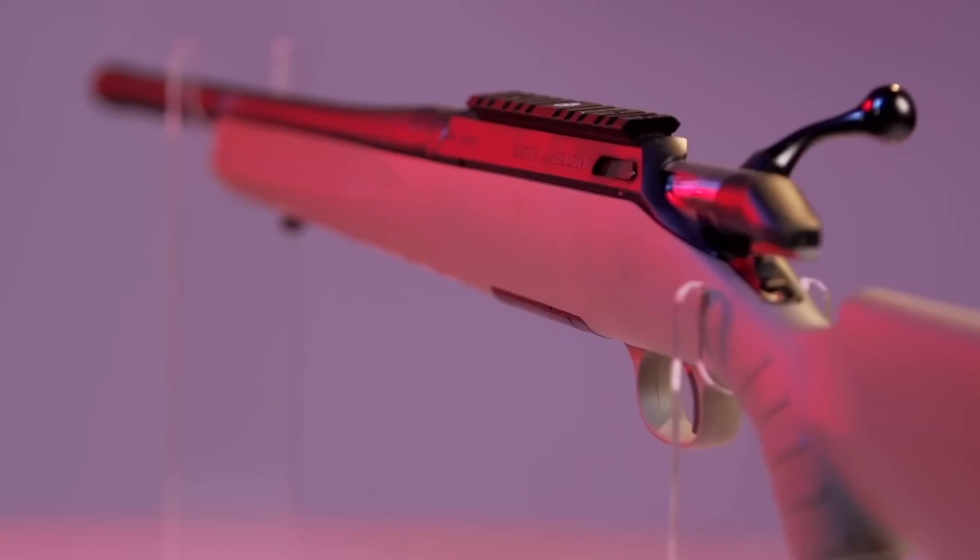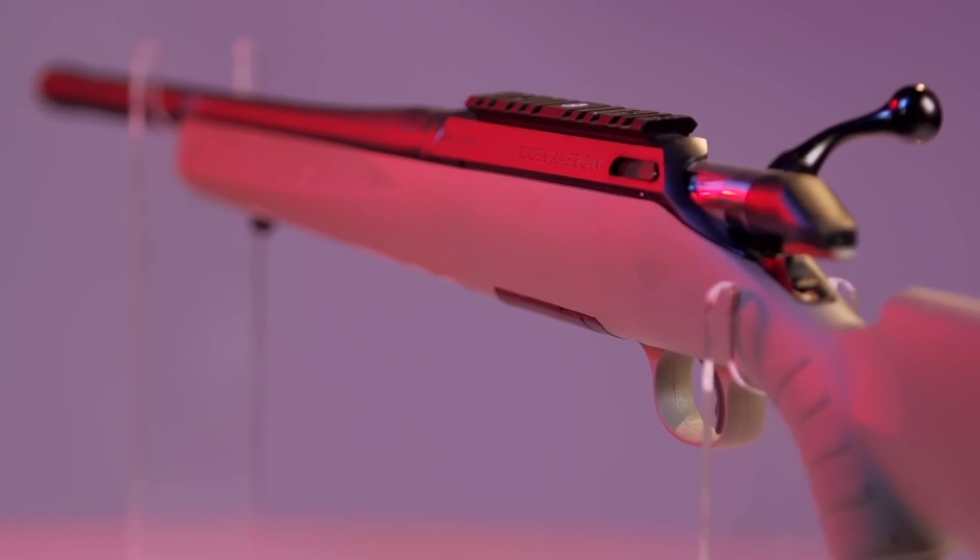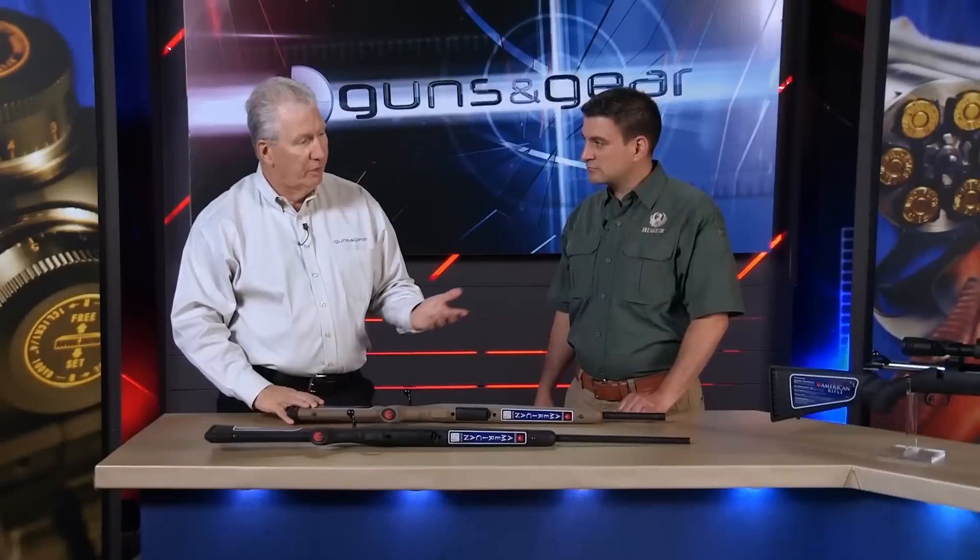Both of them are going to have the Picatinny rail for your optics. These are chambered in everything from .223 up to .30-06 — everything in between. 6.5 Creedmoor, and I like the 7mm-08. I'm partial to that one.